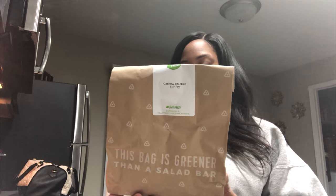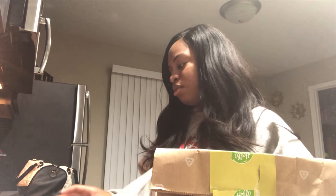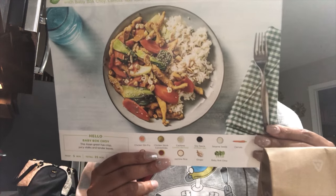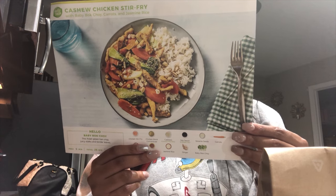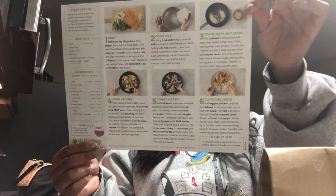I am cooking a Hello Fresh meal. This is not a sponsored video at all — I didn't get paid or sent this stuff. I bought it with my own money. I just decided to try it because with Verizon Wireless they have Verizon Rewards and I had some money off, so I decided to try Hello Fresh. Today I'm cooking the chicken cashew stir fry and we're going to see how this works.